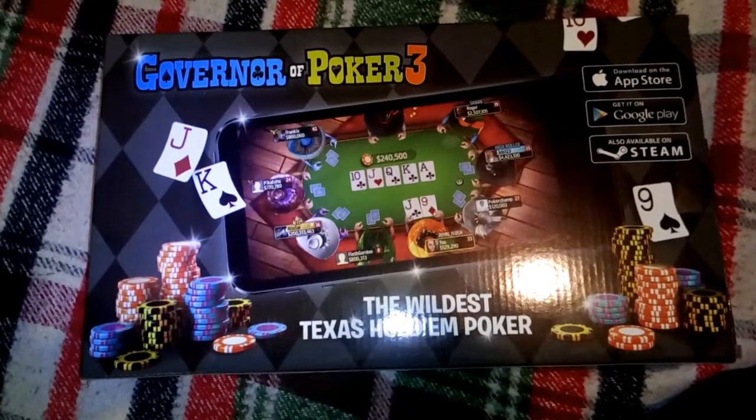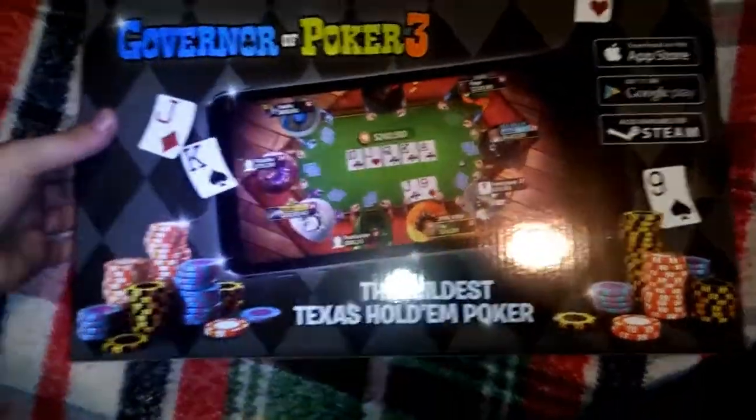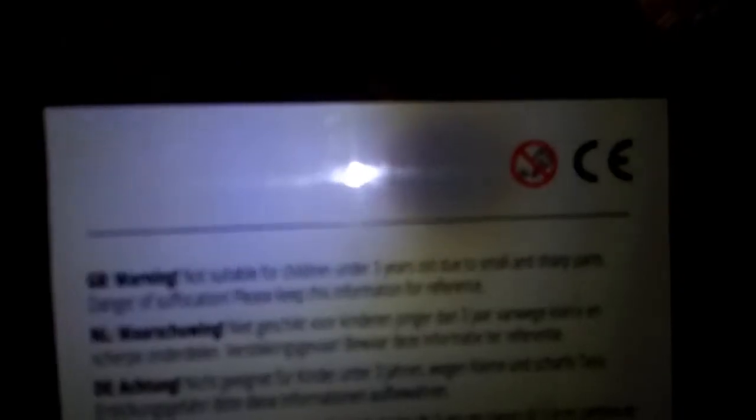I guess I should disable the diode. Governor of Poker 3. This side has some warning — I guess about the age. Not suitable for children under 3 years old. This side has just the logo, but it's kind of reversed. Weird. This side has nothing except the barcode, the website, and a description of the game. And this side also only has the logo. Let's see the back side — logo and the website. Not too fancy.